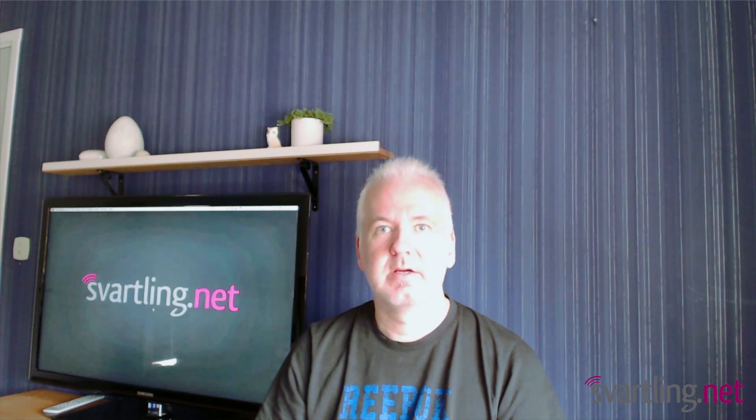Hi, Stefan Svartling here and welcome to another episode of the iPhone show. Today we will have a look at the iOS app Scanner Pro by Readdle.